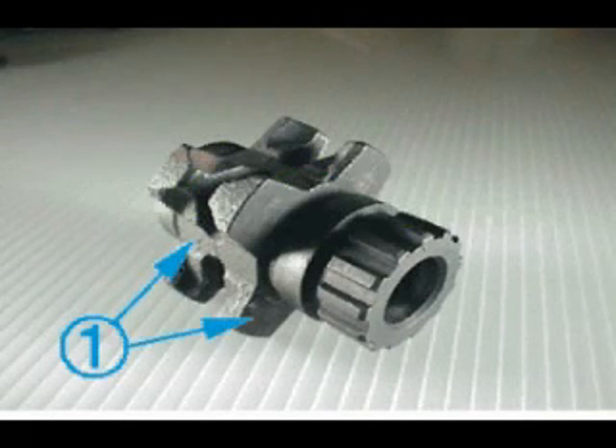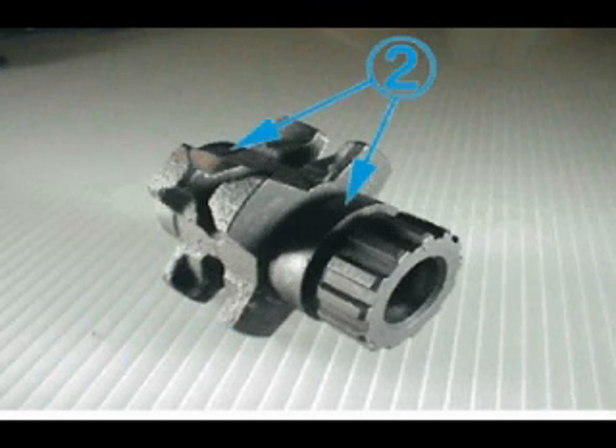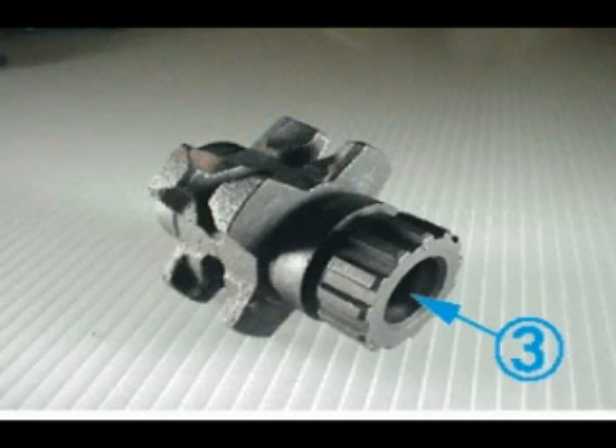Check that there is no deformation with the upside-down groove of load sheave. Check that there is no breakage at the bearing part of load sheave. Check that there is no breakage at the inner part of the hole of load sheave.